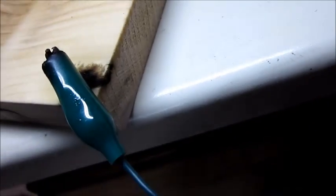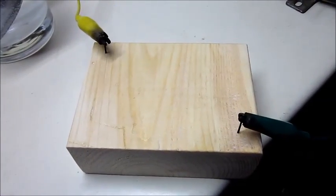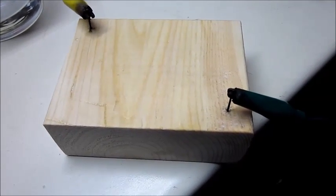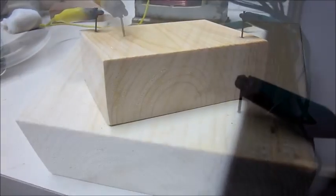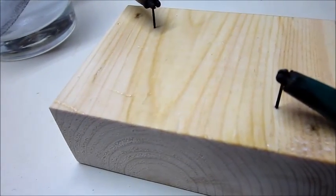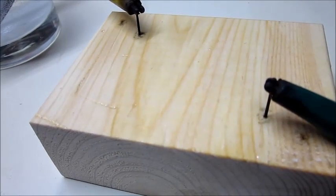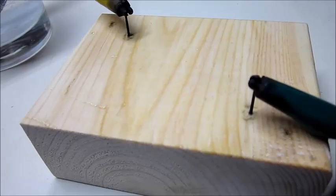That's a weird one — it went down the side instead of across the surface. Next I have the pine. Soft wood isn't acting as well as the plywood. Now I've put the points closer and the nails are not anywhere near as far in. That's really weird.